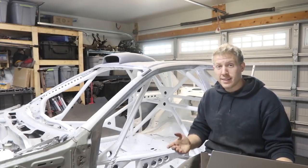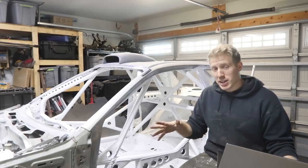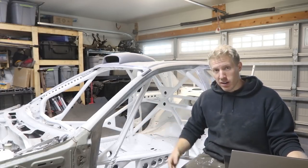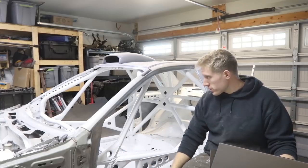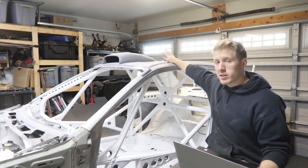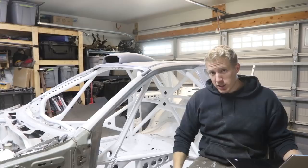The next thing on the list is 18-gauge sheet metal. I went with an incomplete four-by-eight plate of steel and split half with my buddy also building a cage. I used all of that for all of my gussets — the taco gussets, the A-pillar gussets, the B-pillar gussets. I also patched my sunroof, so I probably didn't need the whole thing if I hadn't done that.